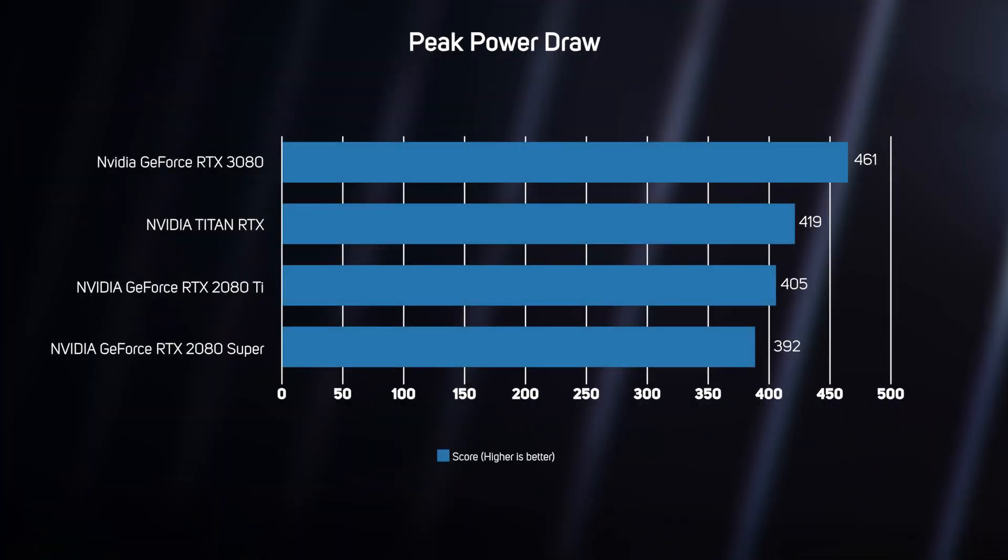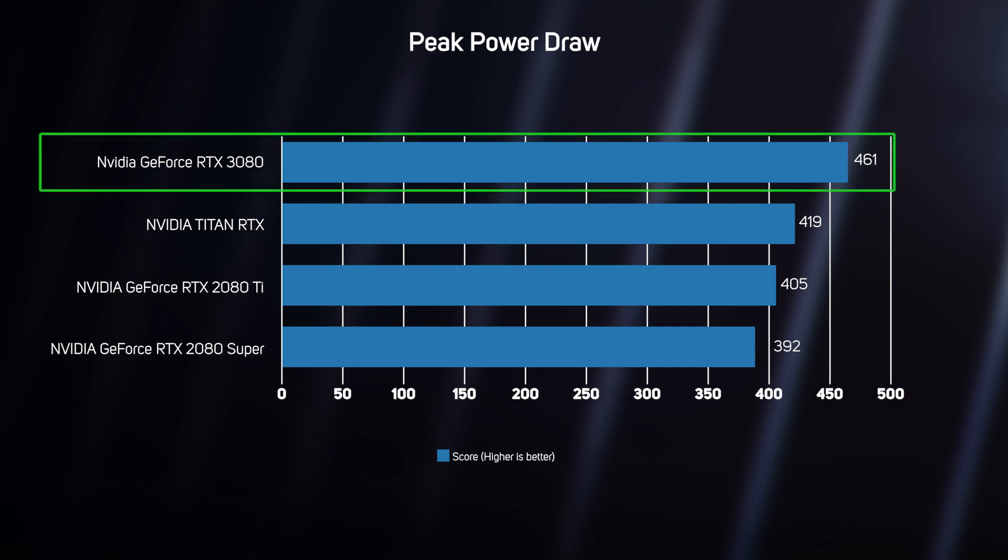The new RTX 3080 has a TDP of 320 watts compared to the 250 watts of the RTX 2080 Super, so it should come as no surprise that its real-world power draw is higher too. However, our test system drew a peak of 460 watts from the wall, so contrary to pre-release rumours, you won't need a monstrous PSU to power the RTX 3080.